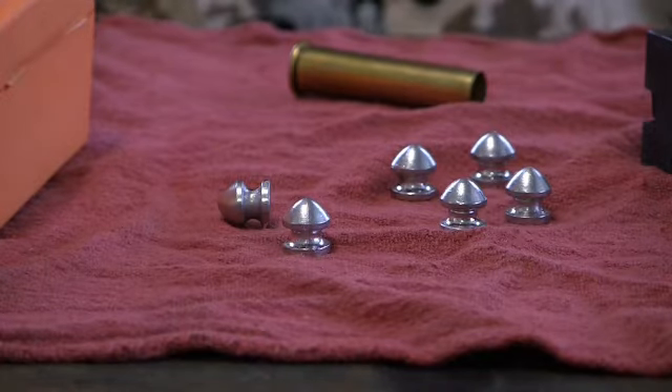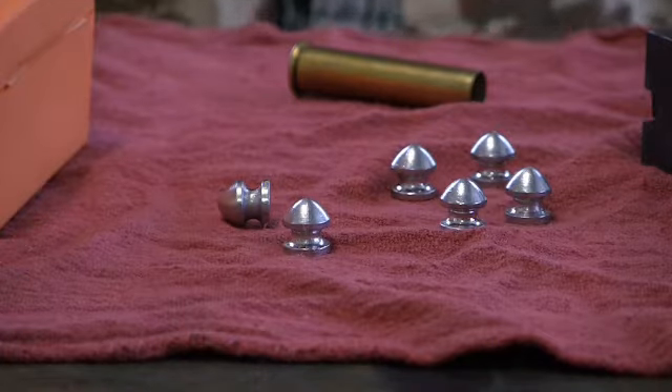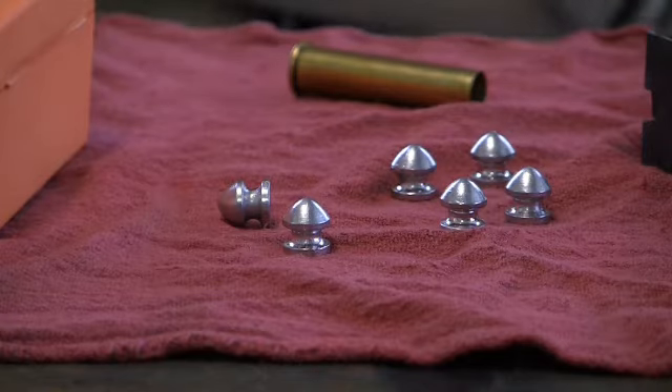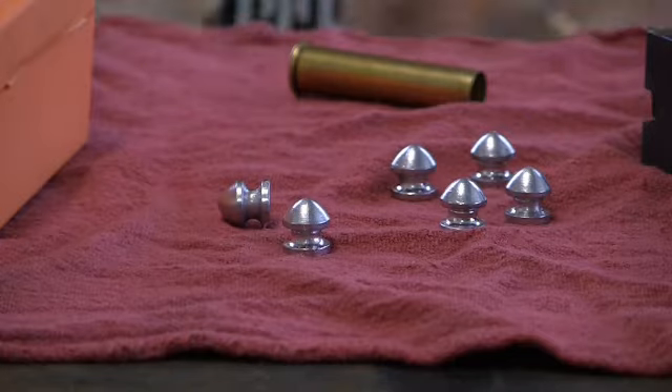I'm not quite sure what the deal is on this particular bullet design. It's an old Ideal bullet design and I don't know if it was made for a limited time or in limited numbers, but I got the mold because it sounded interesting to me. I wanted to experiment with it, so I picked it up. It had been sitting on a shelf for a while but I finally cast some bullets with it.